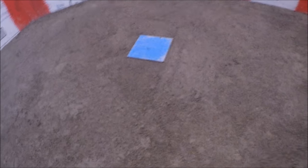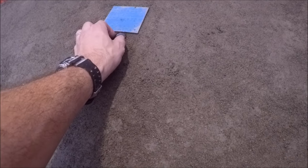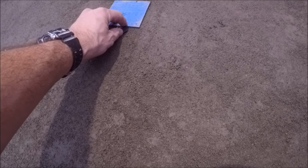Now last, you want to test the height of the drain and your pan tile. It's always good to have the drain slightly below the pan tile.